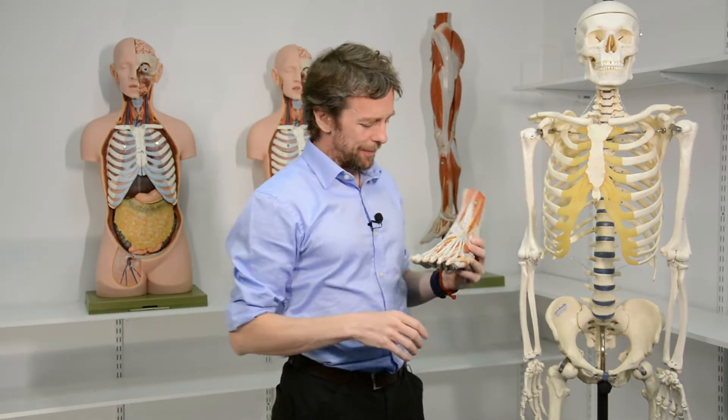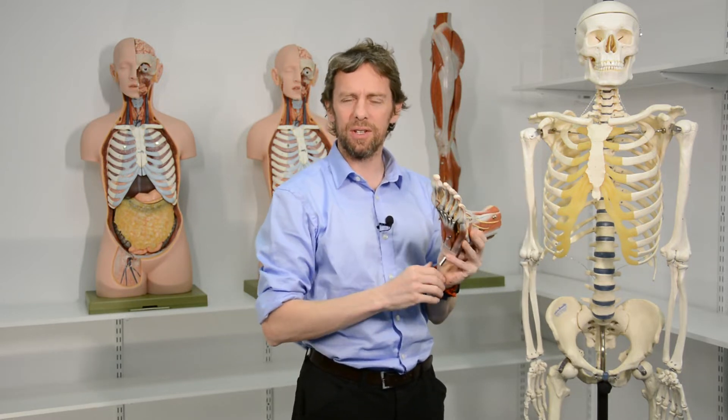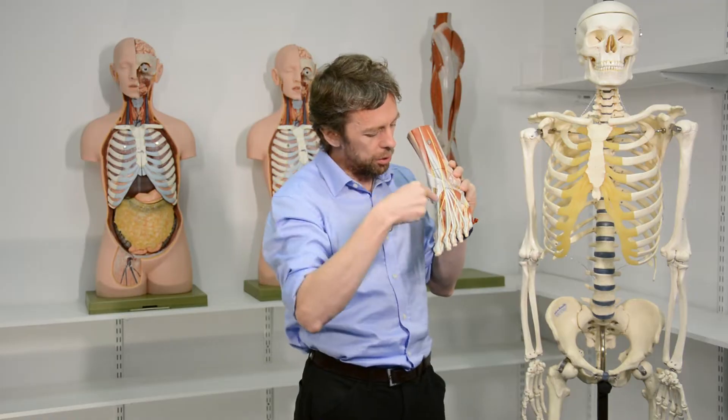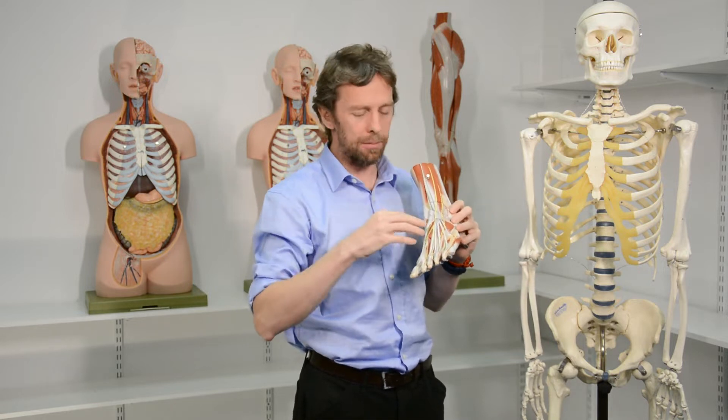So we'll start learning, shall we? We said this was the plantar foot and this is the dorsal foot. What we're going to do is the same thing as last time: we'll look at the bones again just to remind ourselves what we're playing with, then look at the model and see what we can see, work out what the muscles are called by where they're going to and what we think they might do. We're going to meet a couple of muscles and then a few tendons running through.